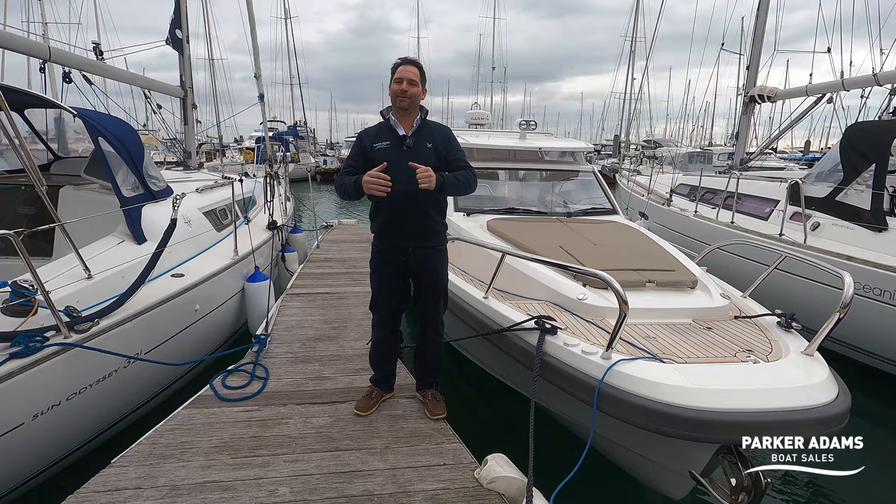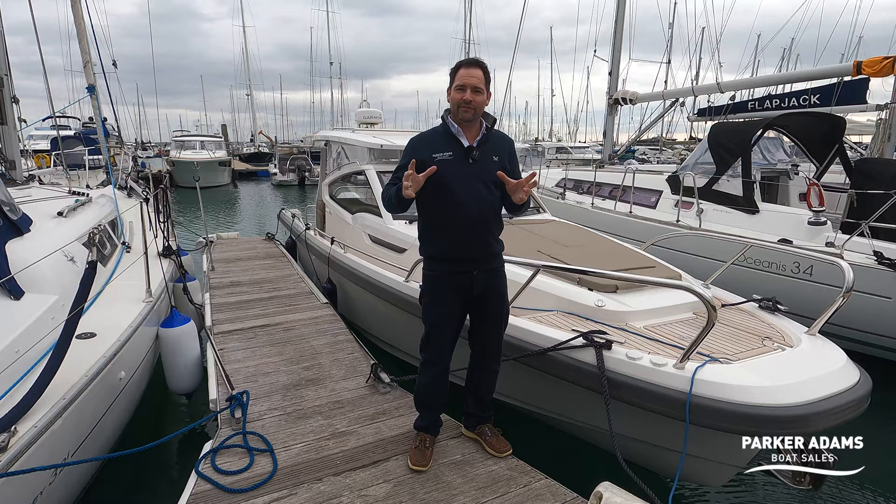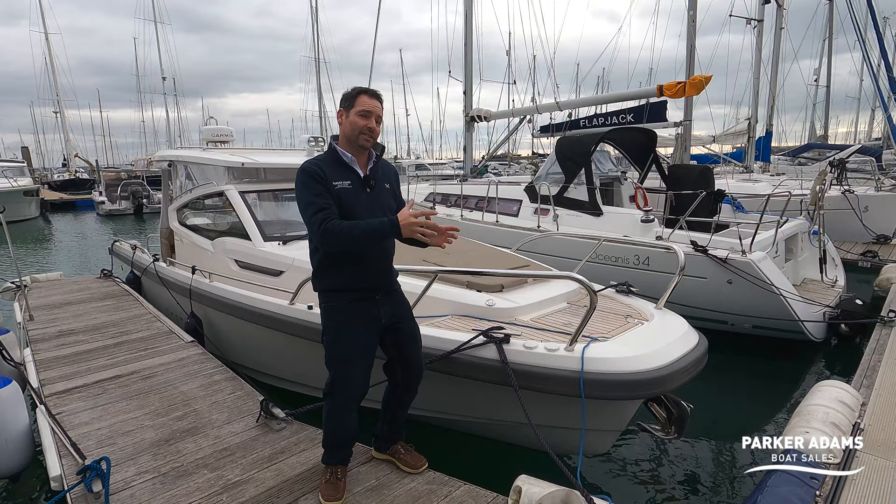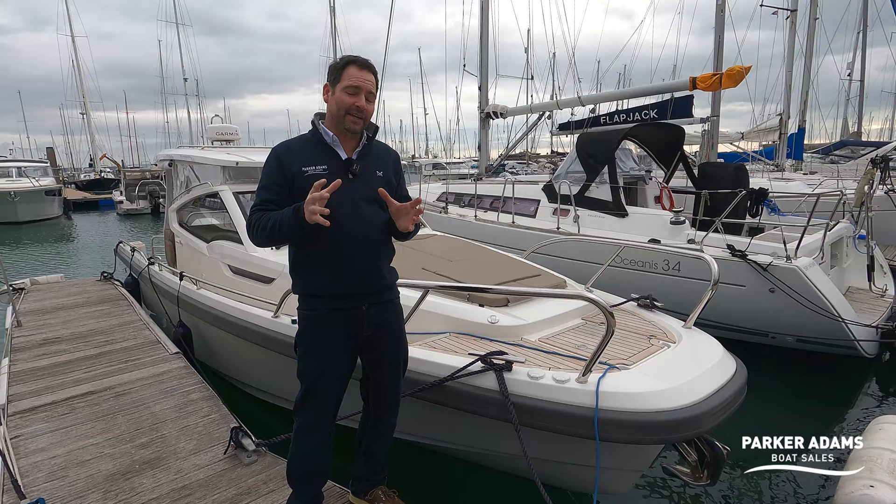Axapar 28. As you know, we've got an Axapar 28 on charter so I'm really familiar with the Axapar, so it's really great to come on board this boat. I assumed it was a little bit of an Axapar clone but actually it has a huge amount to offer and it's a really different style of boating — it's a true weekender, whereas I look at the Axapar 28 as being more of a day boat that has the option to stay on board. So I'm really excited to bring you this walkthrough tour.